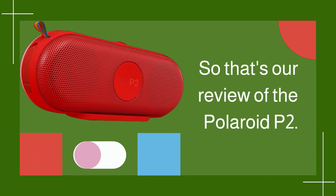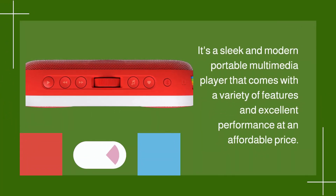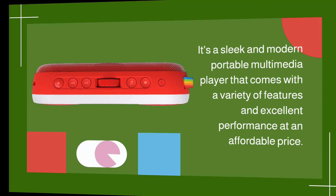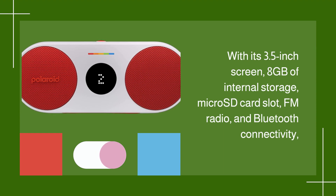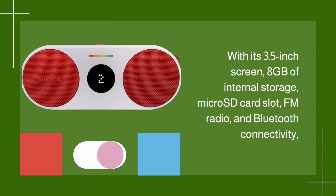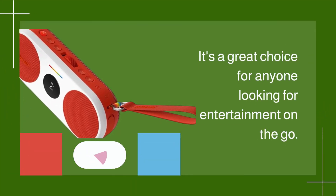So that's a review of the Polaroid P2. It's a sleek and modern portable multimedia player that comes with a variety of features and excellent performance at an affordable price. With its 3.5-inch screen, 8GB of internal storage, microSD card slot, FM radio, and Bluetooth connectivity, it's a great choice for anyone looking for entertainment on the go.